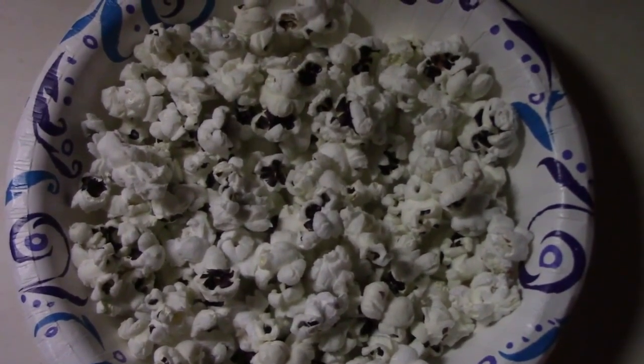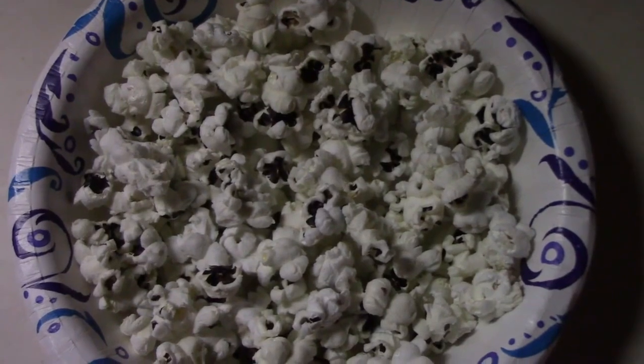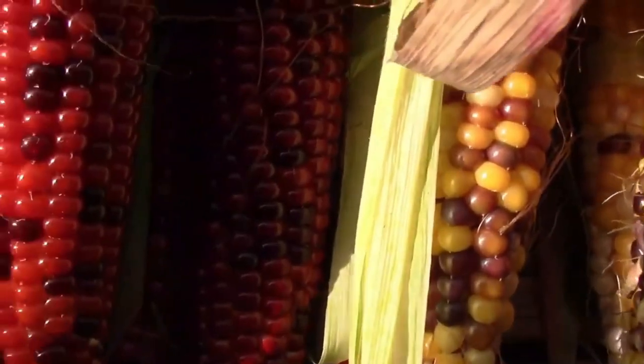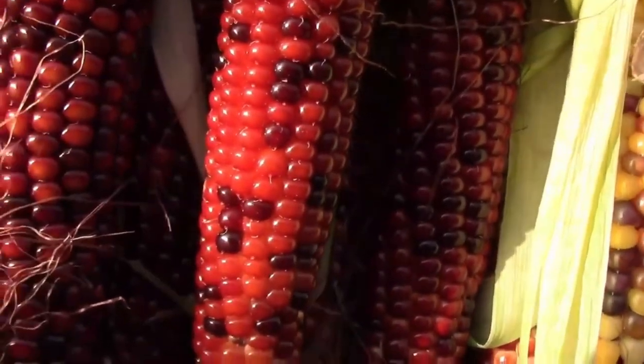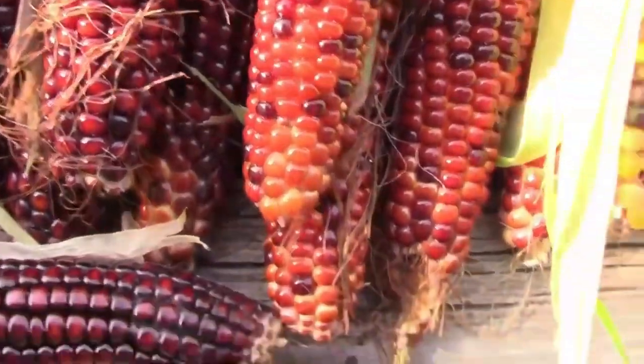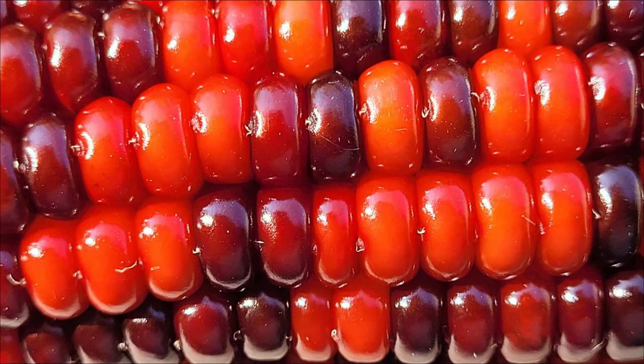Although it popped well, the taste was subpar compared to my ornamental popcorn. In 2021 I planted the seeds from that 2020 cross and this is what it produced. There was a lot of variety in the color of the ears and they did pop reasonably well.